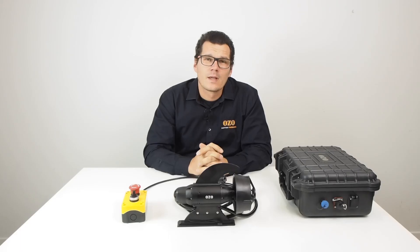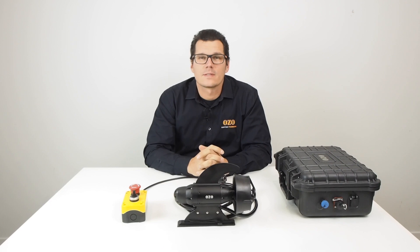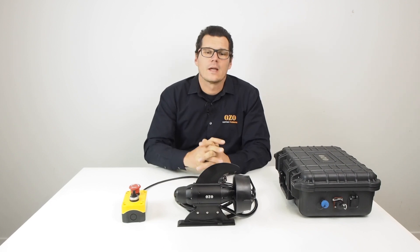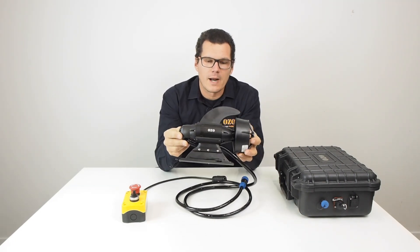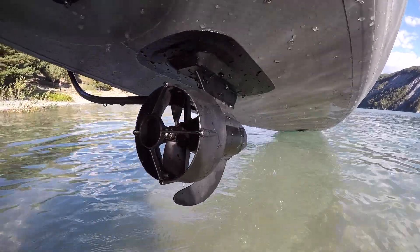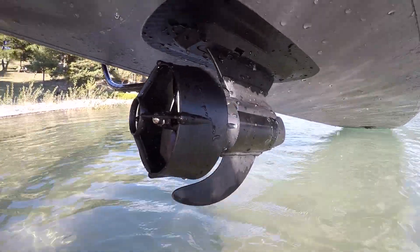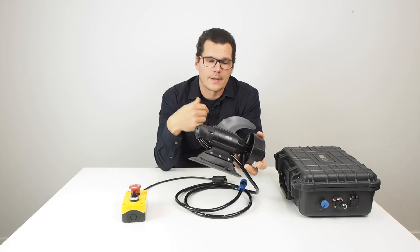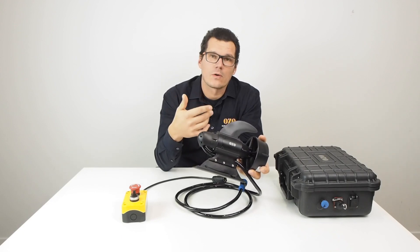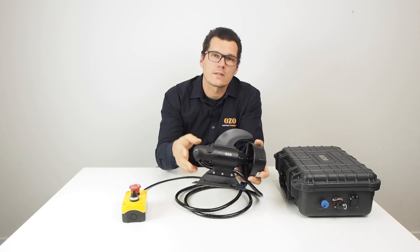Hello guys, I will introduce today the electric assistance kit for kayak. This is exactly the same system as you can have on your bicycle. These brushless motors can be fit in place of the fin, the original fin on your kayak or paddle, and will give you an assistance of up to 600 watts.